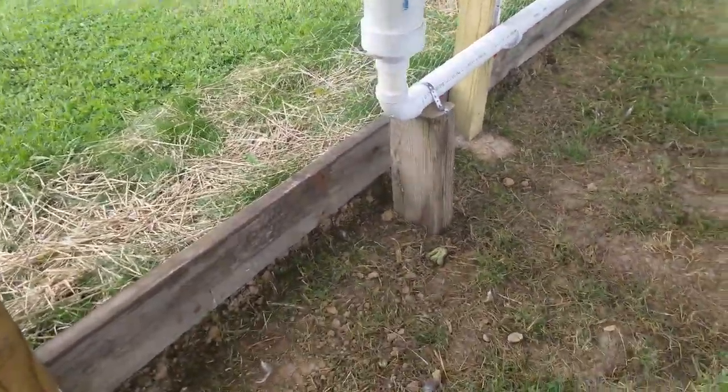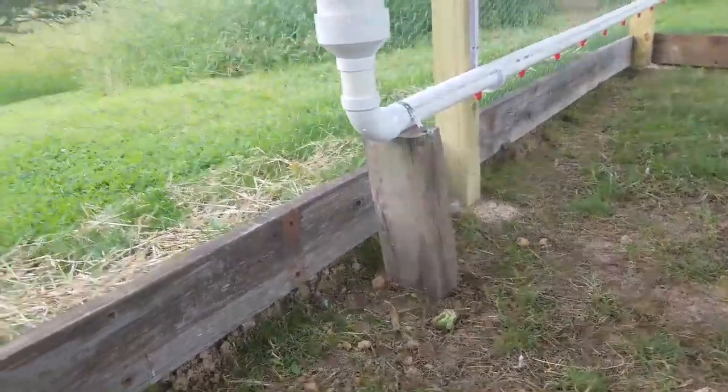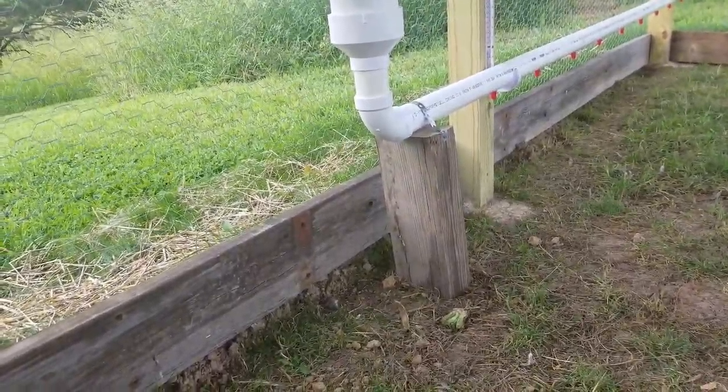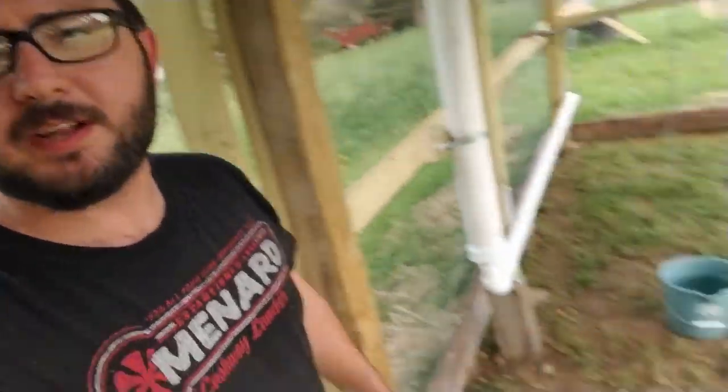I've got the foot put in. It kind of seems like it's going to be a little overkill now that I've got it all together — with the band up here I was not able to get this pipe to budge at all. But I still went ahead and put this post down at the bottom, and the band is just holding it in place while it sits on the ground. I'm going to wait until tomorrow before I put water in it for the pressure test, just to let that glue get fully set up.